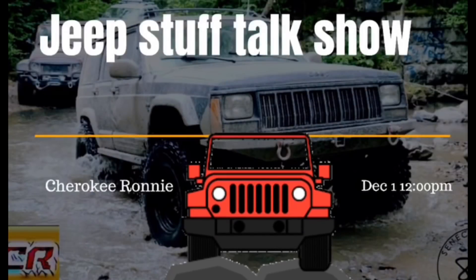I'm Cherokee Ronnie and this is Jeep Stuff Talk Show. Today we're going to be talking about some things that are new on the market, then the new Jeep truck, and at last we're going to be talking about your Jeep overheating — and people blow this out of proportion.